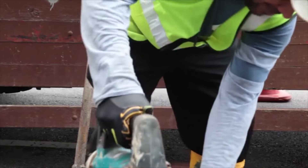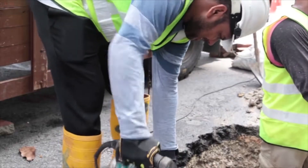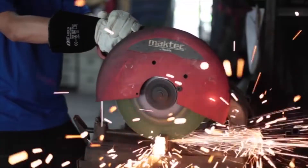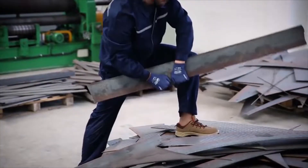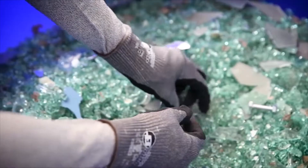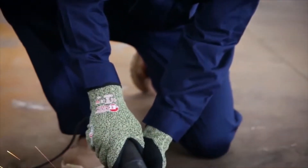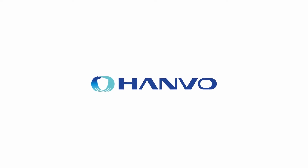Choosing the right glove is crucial to ensure adequate protection in environments with mechanical hazards. Thank you.